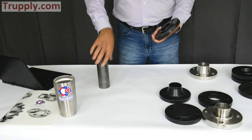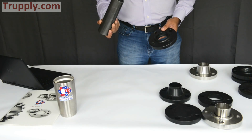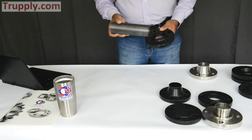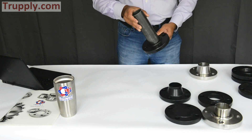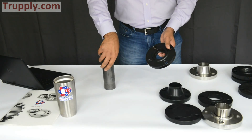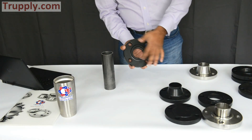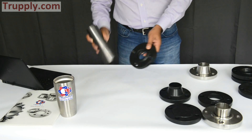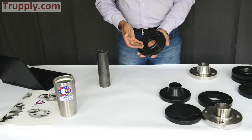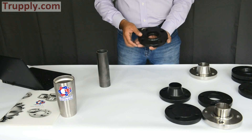On the socket-weld flange, you have to specify the pipe schedule. The pipe schedule and the bore of the socket-weld flange have to match so that there's no protrusion on the back side. The difference between a socket-weld flange with a bore of schedule 40 or schedule 80 is that the inner bore will change to match the bore of the pipe. So remember, on a socket-weld flange, other than specifying if it's 150-pound or 300-pound, you also have to mention the pipe schedule — whether it's schedule 40, 80, 120, or 160.